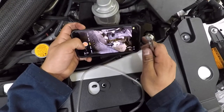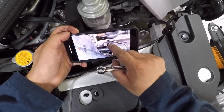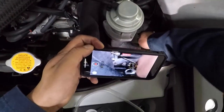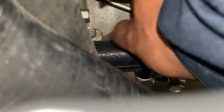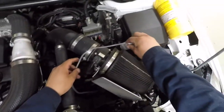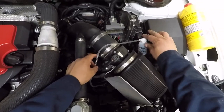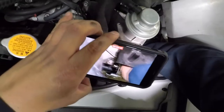First, we need to open the bleeder valve with a 10 millimeter wrench. Next, take the bleeder tool bottle and position it higher than the clutch line, then take the tapered adapter and insert it into the bleeder valve.